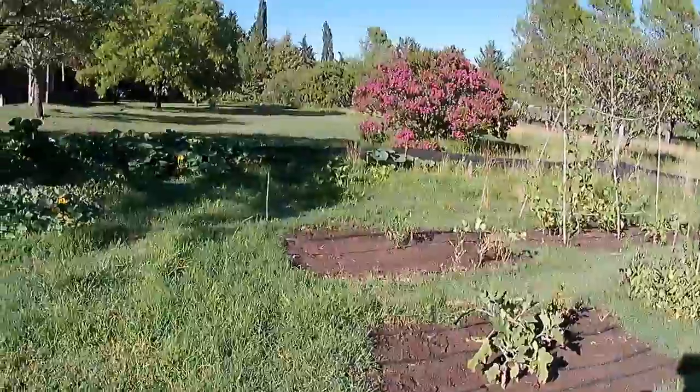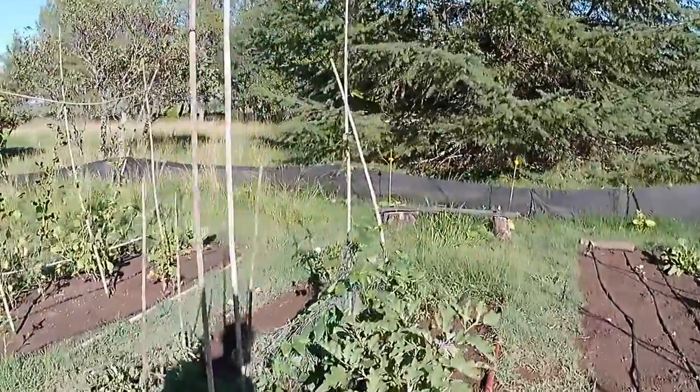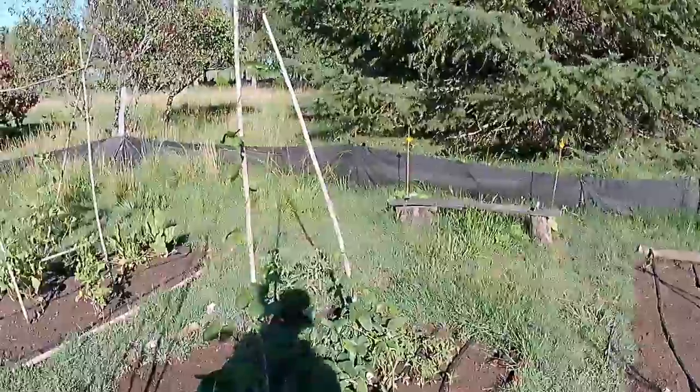Today I've got to put some more trellising up for these long beans. They're stretching all over the place.